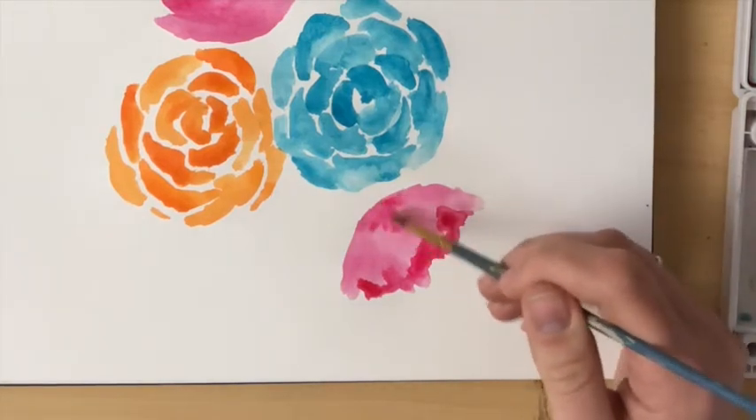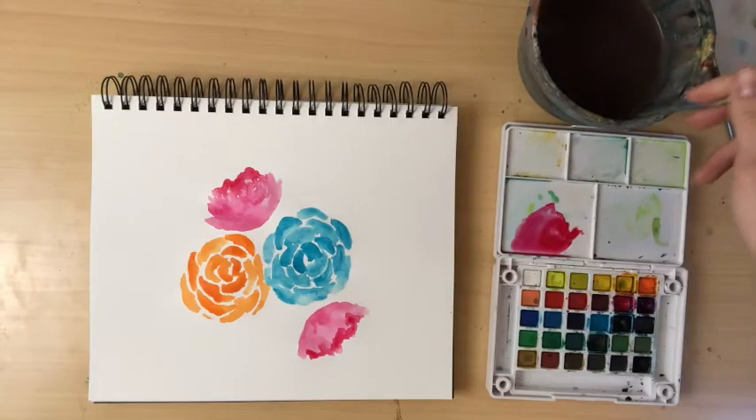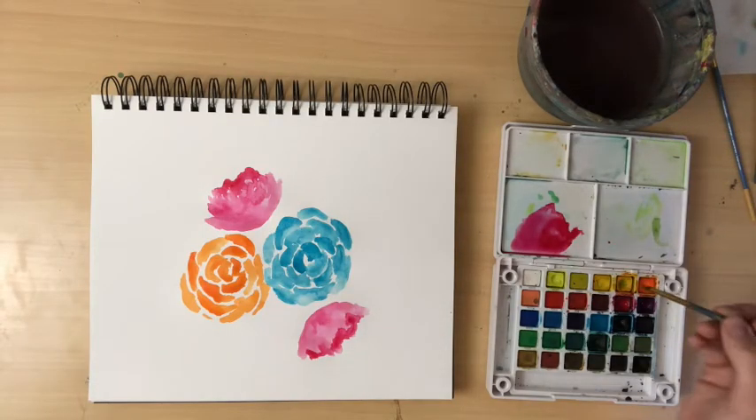I'm adding a little bit of shadow to the base of that flower just to give it a little depth.